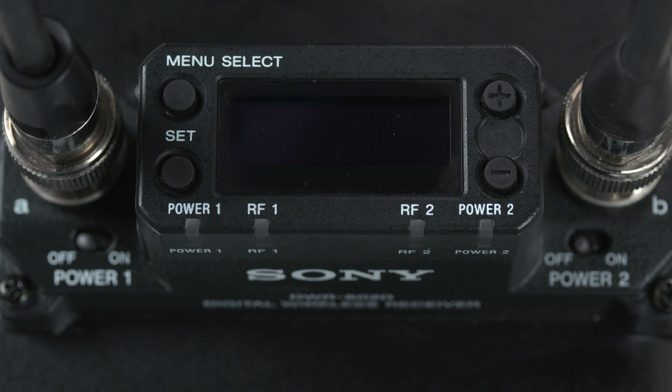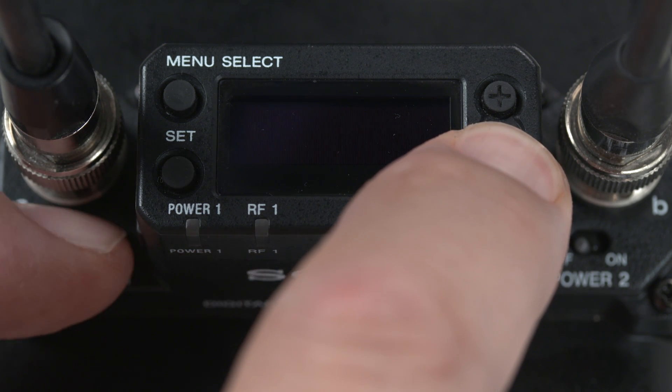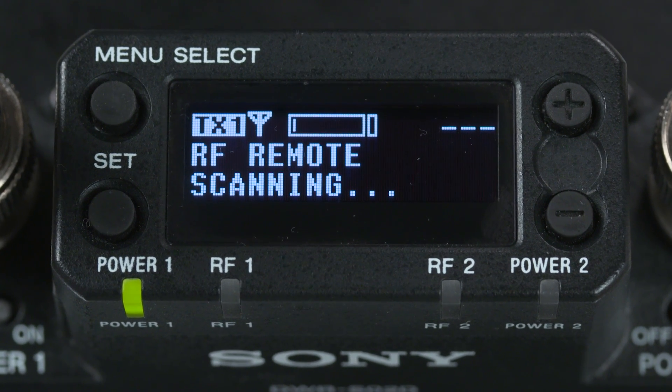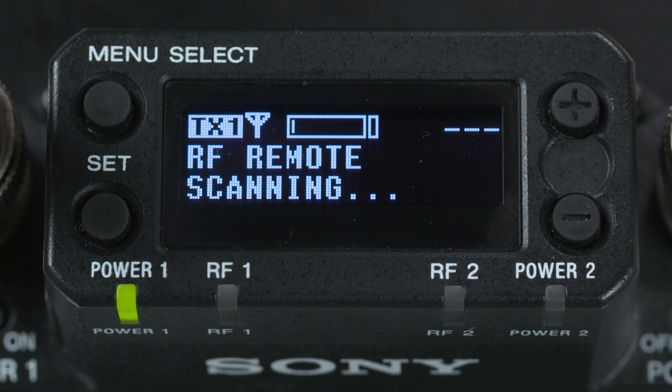On the slot-in receiver, pick either channel — in this case channel 1 — and power it up also while holding down the minus button. It will then search for any discoverable transmitters and will quickly begin flashing the name of the transmitter it just found. By the way, initially the transmitter name will just be a model name with a code, but you can change this to show a talent's name, or simply 'Body Pack ENG' as we have here.